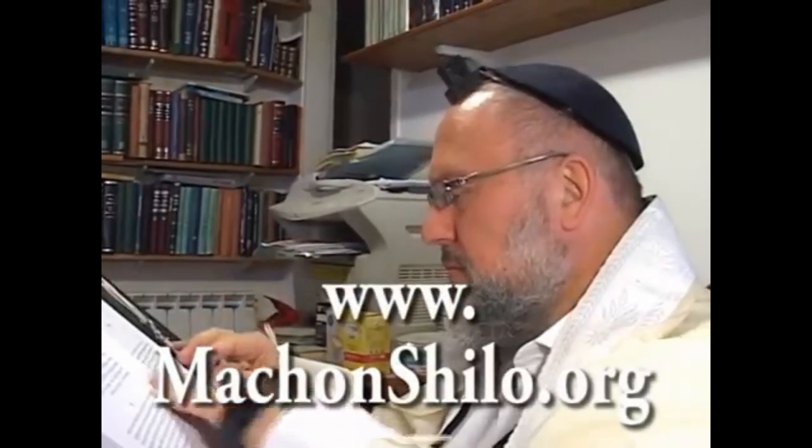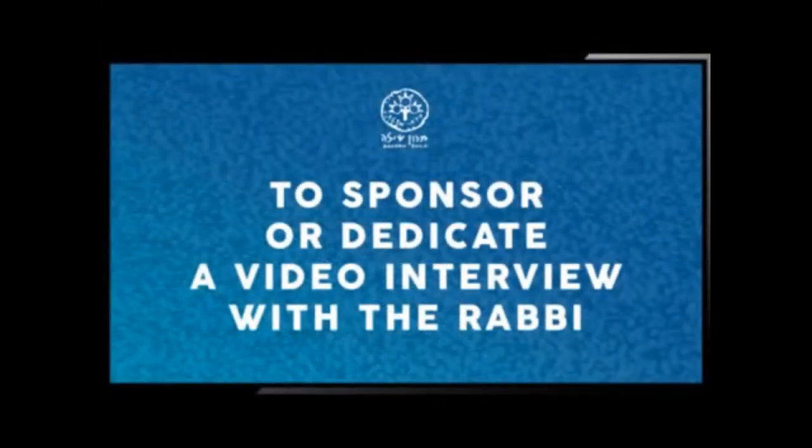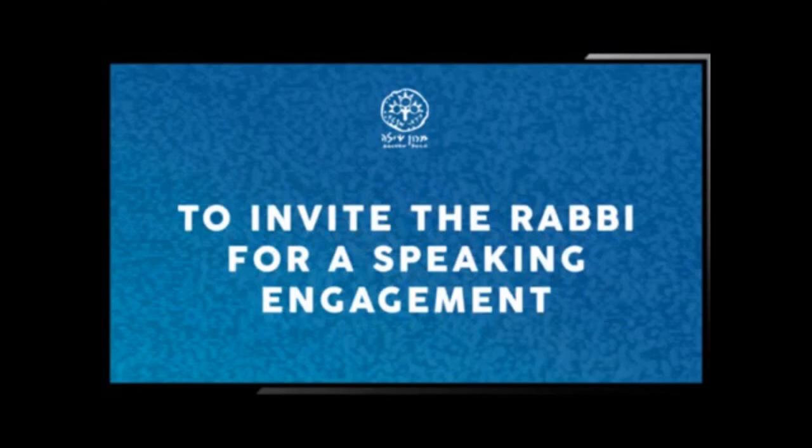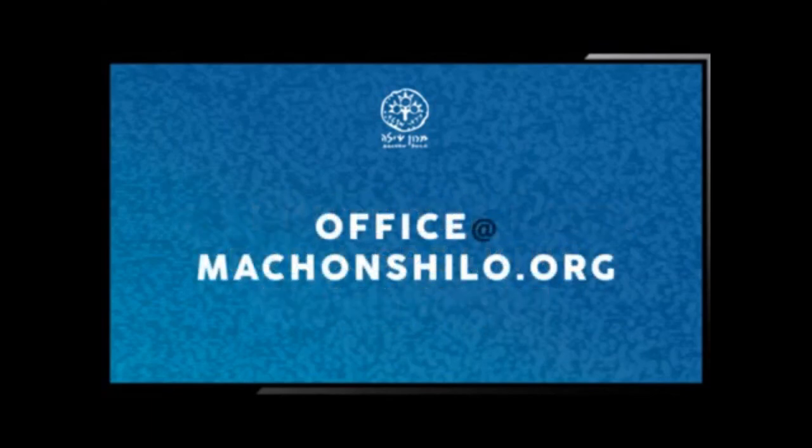Thank you, Rabbi Bar Chaim. We would like to encourage our viewers to share these videos with friends and send in your responses. If you identify with Rabbi Bar Chaim's message and would like to sponsor or dedicate a video interview in honor or memory of a loved one, obtain a Birkon Nusach Eretz Yisrael, or invite the Rabbi for a speaking engagement, please email us at office@machonshiloh.org. If you would like to get involved in Torah Eretz Yisrael activities in your local area, please fill out the relevant form via the link on screen.